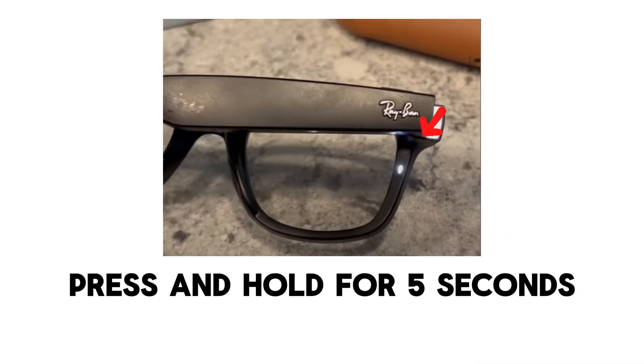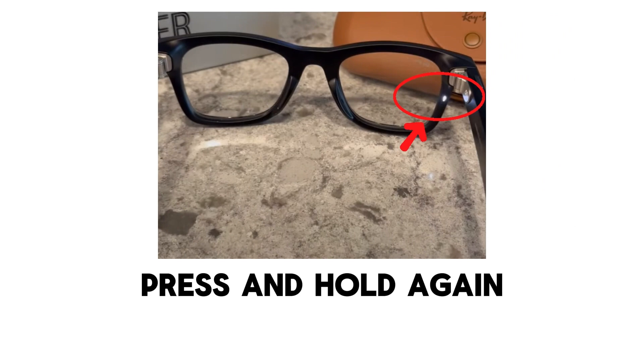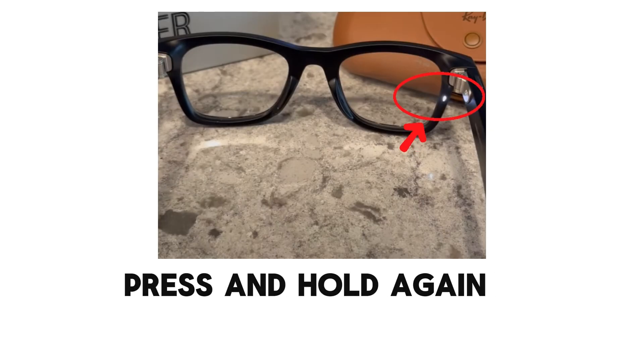Step four, press and hold for five seconds. Press and hold the button for five seconds until the light begins pulsing. Step five, press and hold again. After the pulsing starts, press and hold the button one more time for a few seconds. This puts the glasses into discovery or pairing mode, and the light will start flashing.